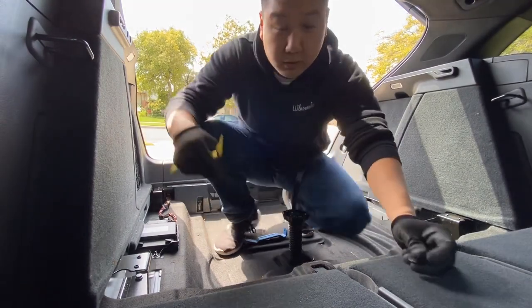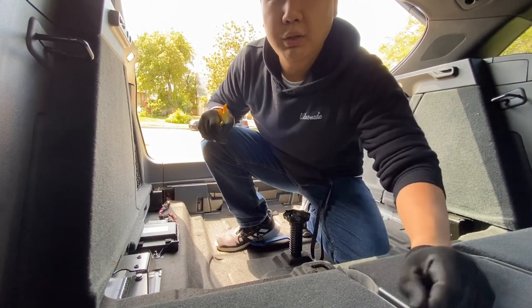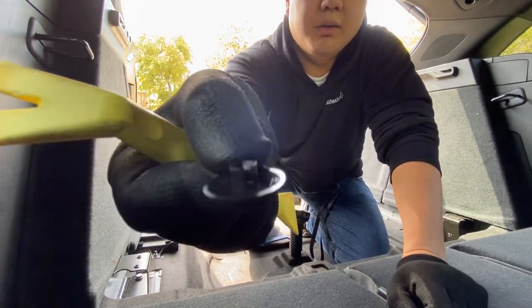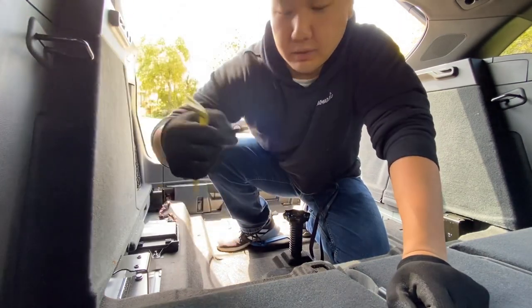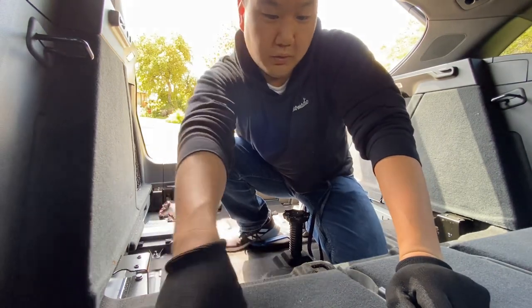I broke two of these plastic rivet pieces by pulling in an upward motion with the removal tool, but if you push it to the side, there's a little plastic opening, so then they just pop off. I'm going to need to get two replacement ones — I'll order those later.